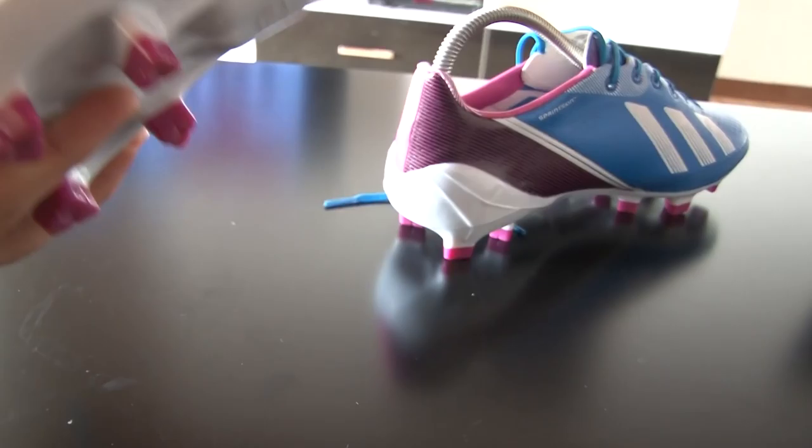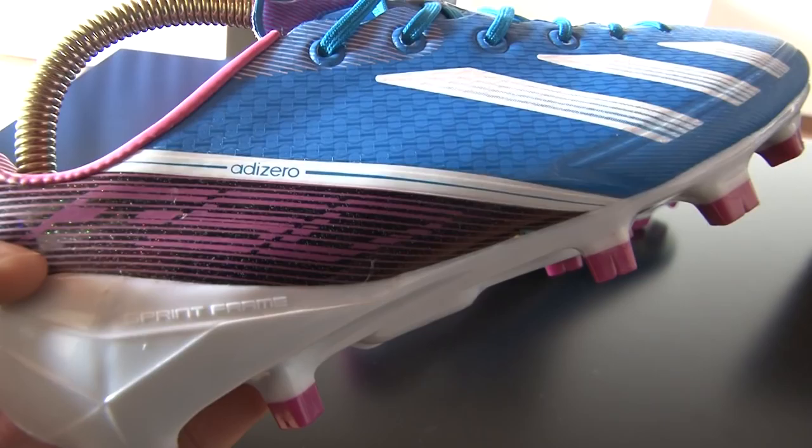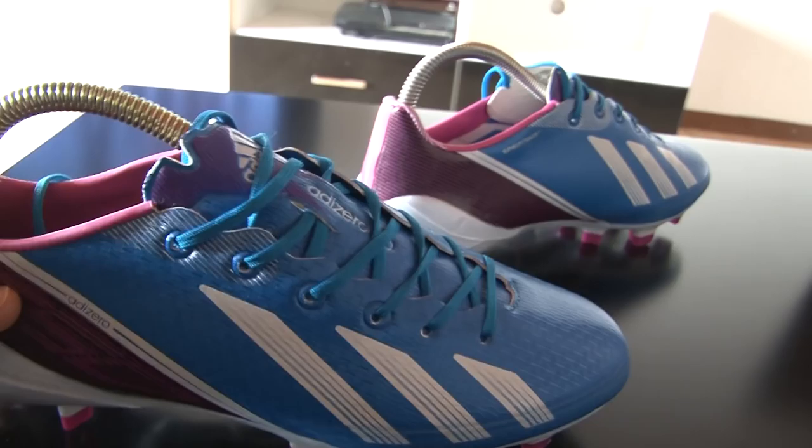Here in the back, it's like a shiny black — there are sparkly things in the black. And then the F50 logo looks like it would be going fast, right? The F50s are the Adidas speed boots.